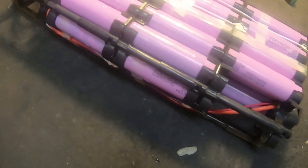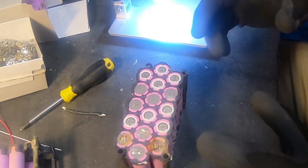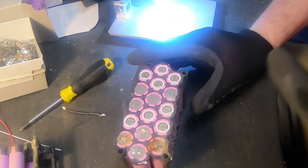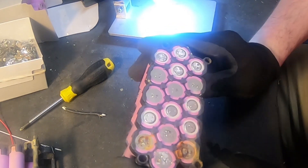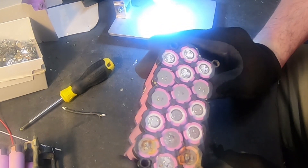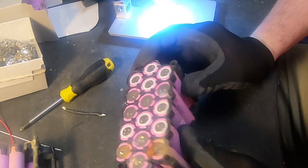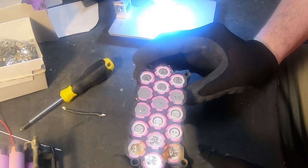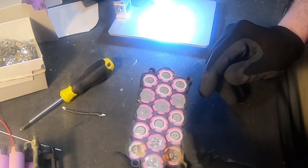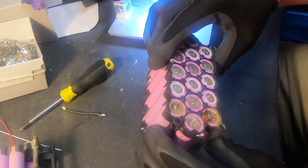I noticed something when disassembling this Wickwild dress battery, which uses the same case as Brick Nurse. It's water damaged, but then I noticed these cells — they have been using a Dremel to remove the old nickel. So these are most likely refurbished cells. They have used cells from another battery pack, dremeled away the old nickel, and put them into this battery pack.